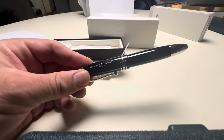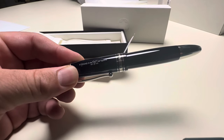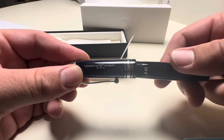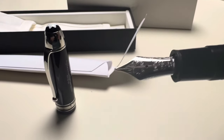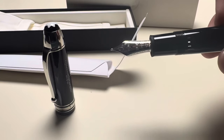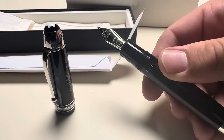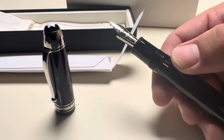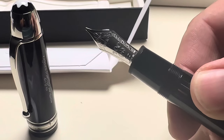Let's unscrew it for the first time. You can see the ink window really well. And wow — here's the nib. That is impressive. The nib is very nice, to be honest. It says '100 Years' — I mean, the engraving is amazing, just beautiful. Let me zoom in a bit to get a better look at the engraving.